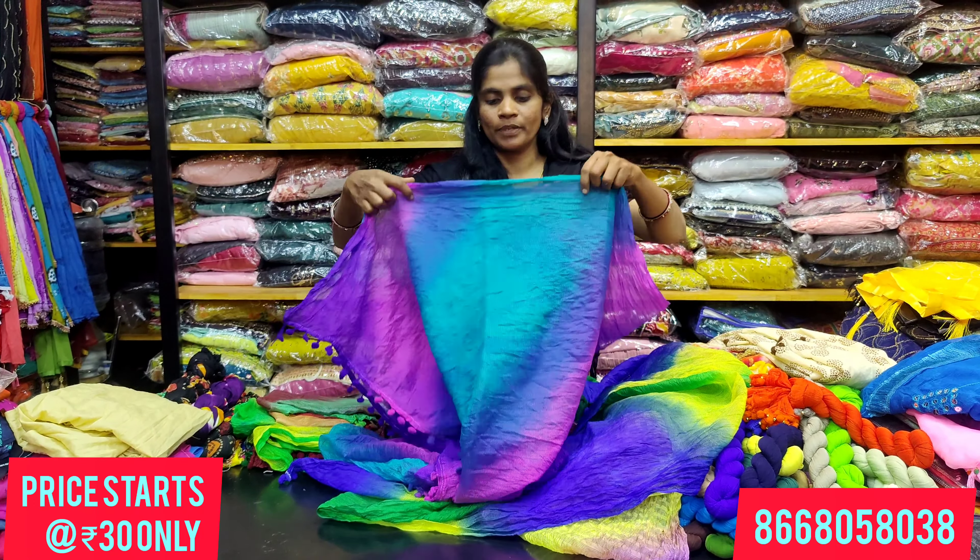You can view the pieces by taking a screenshot or contacting via WhatsApp. The shawl is a very lengthy shawl. For the borders, it has a pom-pom style. Dark colors are available. For the festival, there are lots of trending designs.